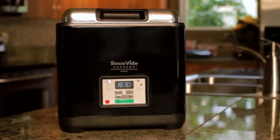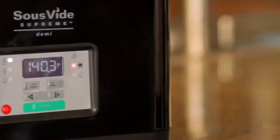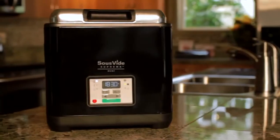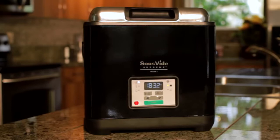With its sleek compact design, a patented PID controller, easy-to-use digital LED display, and a professional 9-liter capacity, the Sous-Vide Supreme Demi is where precision finally meets perfection.